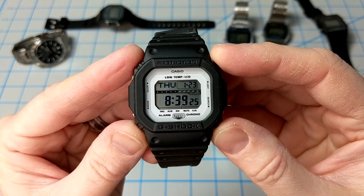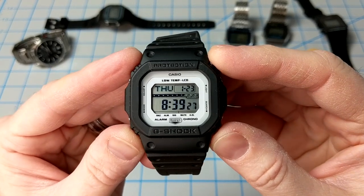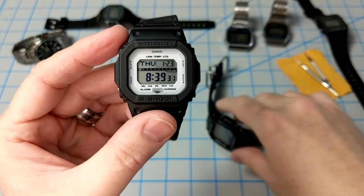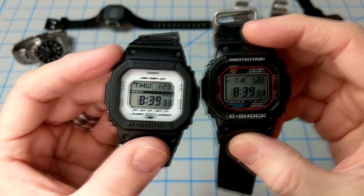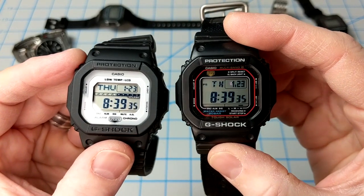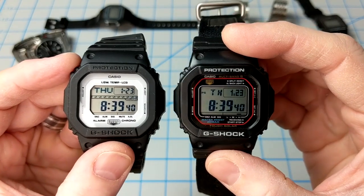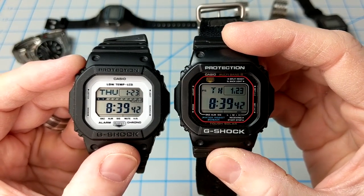What I love about this watch is the bright white dial and some extra flair in the module. Let's give it a comparison to my old standby, the GWM 5610, and also pop both watches into the freezer for a side-by-side comparison of the LCD performance. Let's check it out.